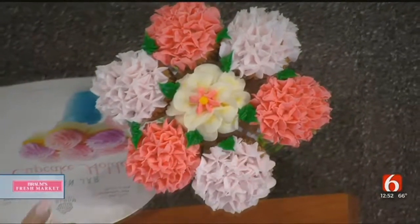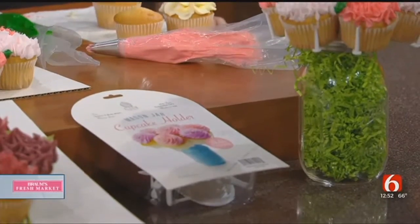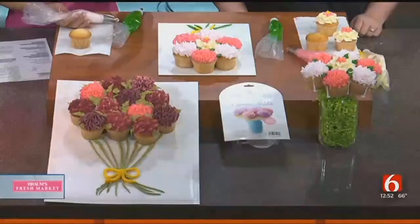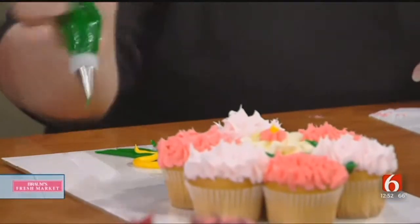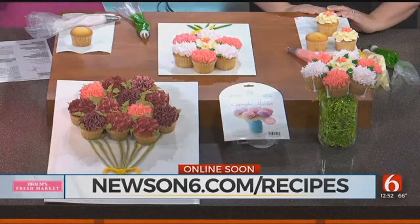It looks so simple, and it really was simple. You just make your cupcakes, decorate them however you want, and this is a little contraption you can get at our store or any craft store — it has all the little pieces to screw into your mason jar lid, and then you just put your cupcakes right in it and fill or paint the jar however you want. I love the two color tips and adding the little green leaves — it's such a pretty pop. For leaves, it's a pointy tip, and you think scissors. Hold it up just like scissors, squeeze and pull back, and it makes the leaf for you. You can check out many more recipes and fun activities at newson6.com/recipes. We are so glad you came!